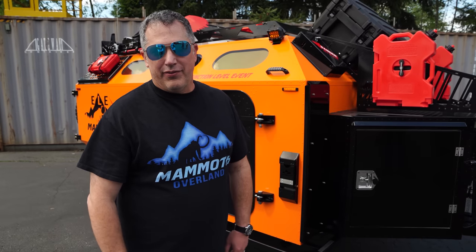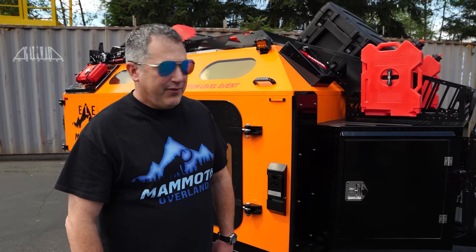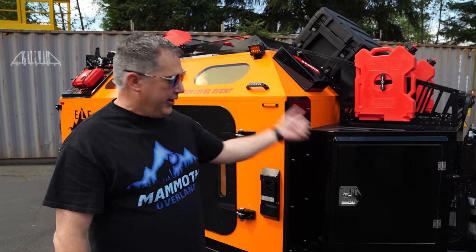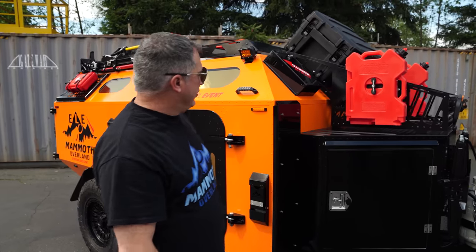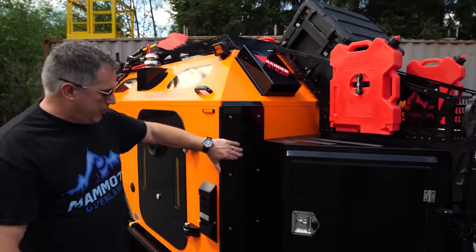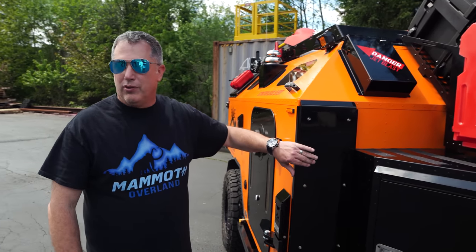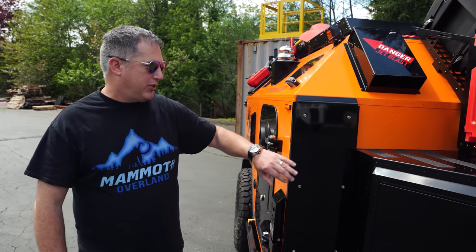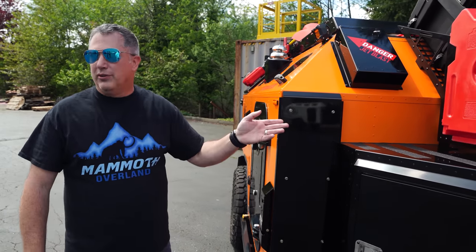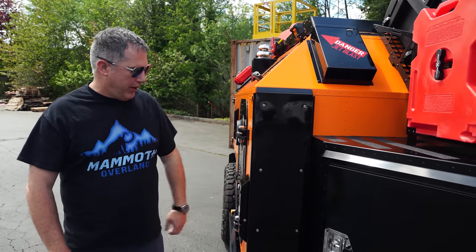Ellie has a bunch of different things that our normal Mammoth does not have. We'll start at the front and work our way back. The first noticeable thing is this armor plate right here. These armor plates — you're out tearing it up, and these are totally disposable. You can tear them up, get them scratched, take them off and put new ones on. They're made out of steel and they'll hold up to just about anything.